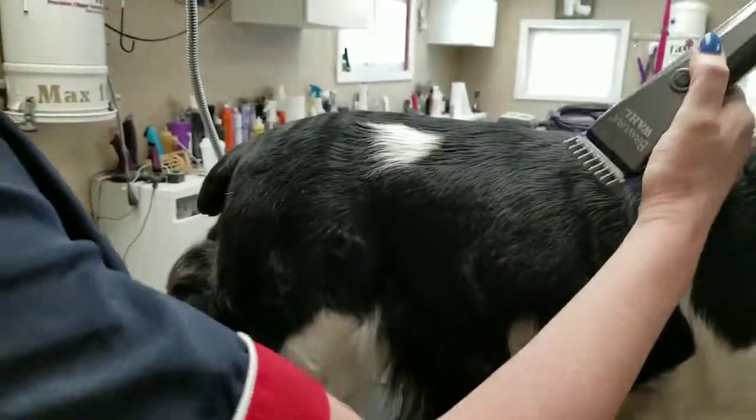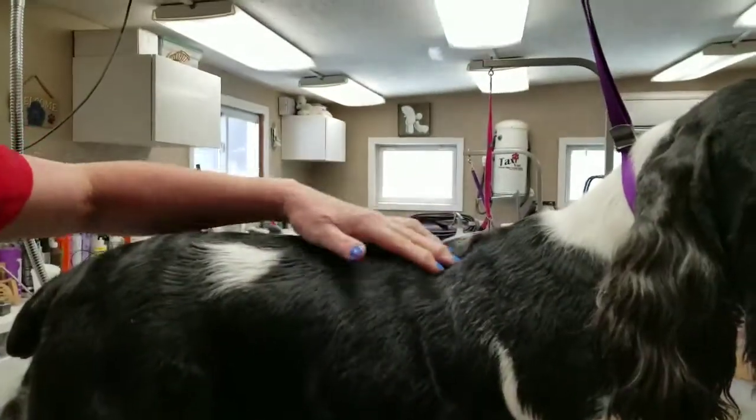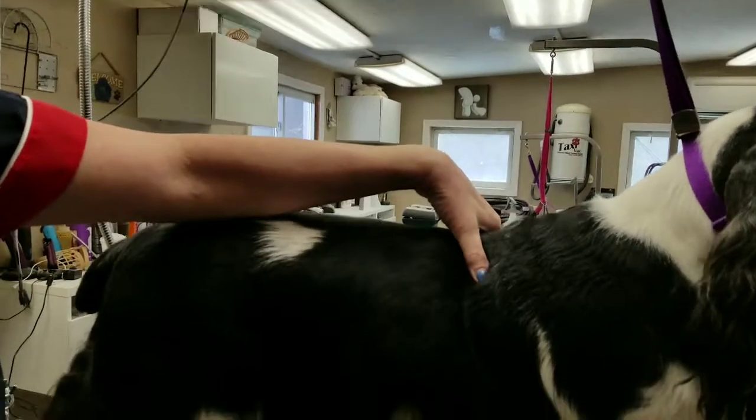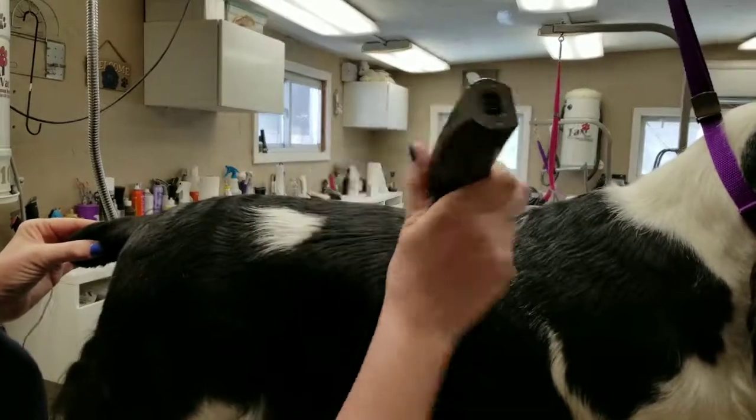Now I'm at the top line. I just did the side, now I'm going to do the top. I'm going to come from here, just behind the shoulder blade, and blend that in.